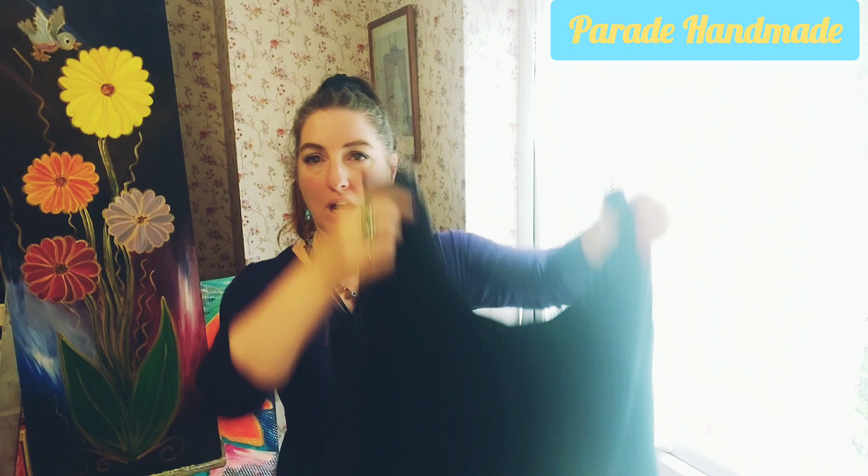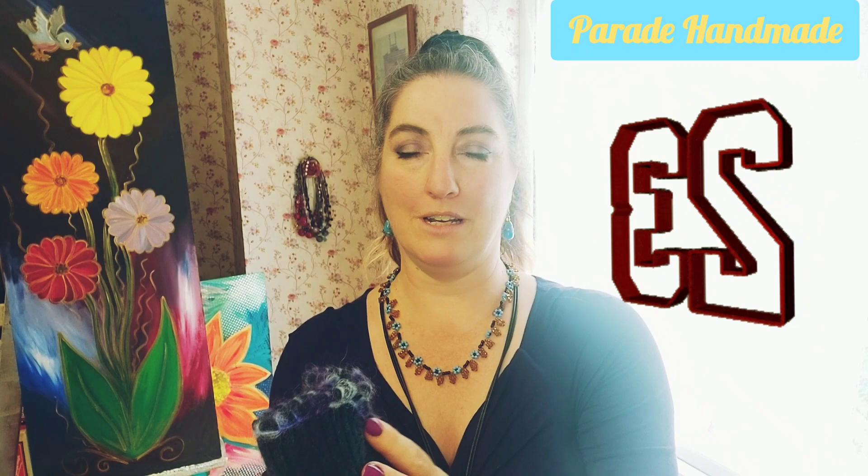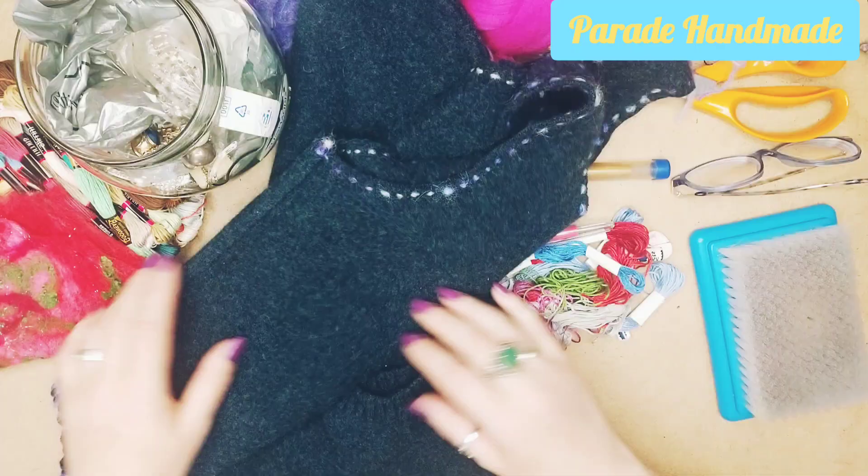Hi, welcome to Parade Handmade. This is the second part of a multi-series on recycling and upcycling clothing. Last week you'll have seen that I started on one of those to-do projects, which I'm really enjoying. This is my lovely little bag that's now felted and sewn into shape and can be used however I want. Welcome to my new subscriber — I'm really thrilled that you subscribed, number 23!